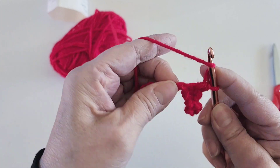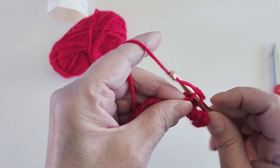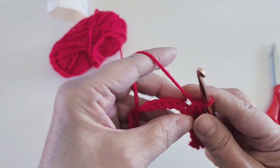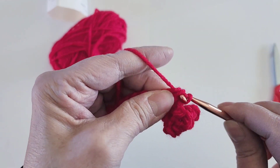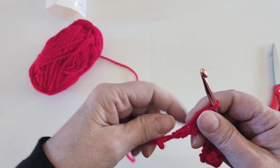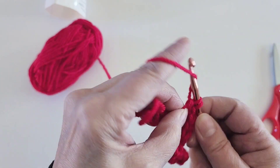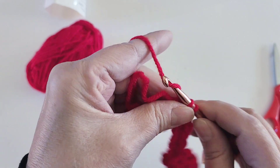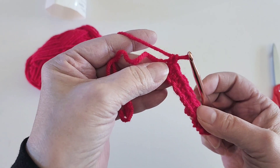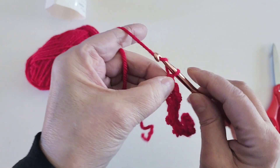We're going to continue this pattern for 30 rows. As we work through the pouch, when you begin every row after your chain two, you're going to start with a double crochet, and at the end of every row it will be a single crochet. If you don't end in a single crochet, you might have made a mistake. My first row is finished — I'm going to chain two and turn.